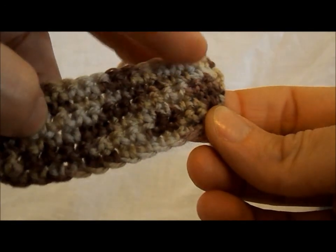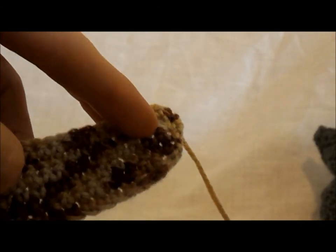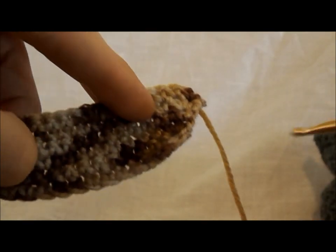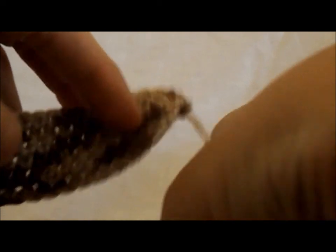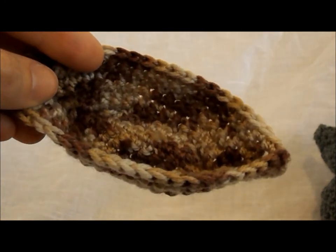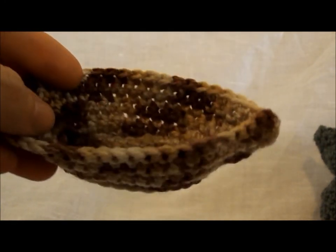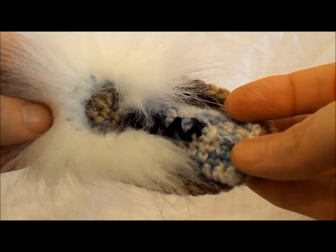Once all your parts are ready, join them together either with a wool needle or rows of single crochet stitch all around the edges, then tie off and tidy up all the threads. The canoe is ready to be used as a cradle for the baby figurine.